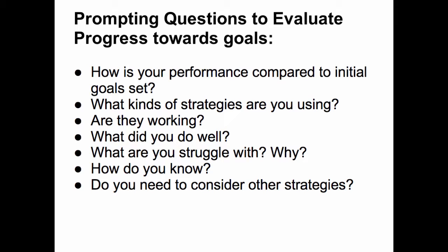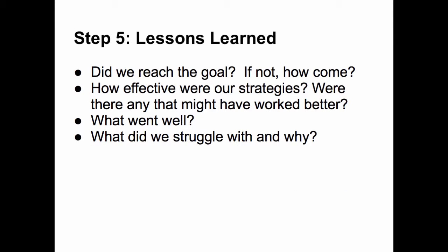Some prompting questions you can ask your players to help them evaluate their progress are: How is your team performance compared to the initial goal set? What kinds of strategies are you using — are they working? What did you do well? What are you struggling with and why? How do you know? Do you need to consider other strategies? Lessons can be learned and acted upon at any point in the process, but at the very least, time should be taken after achieving a goal — or after deciding not to pursue it — to see if there are any lessons that can be learned.